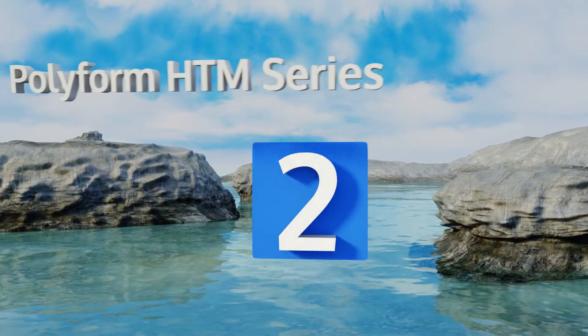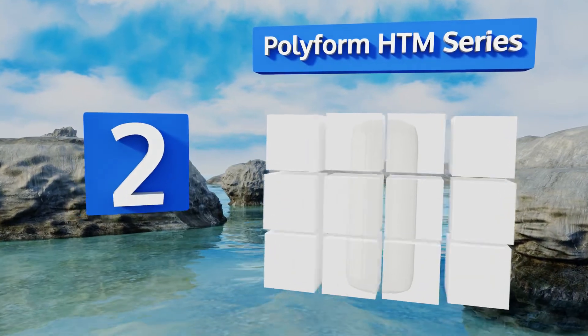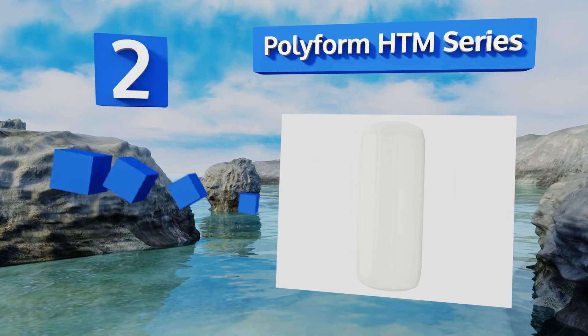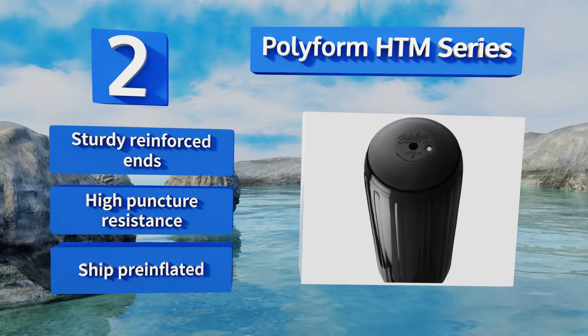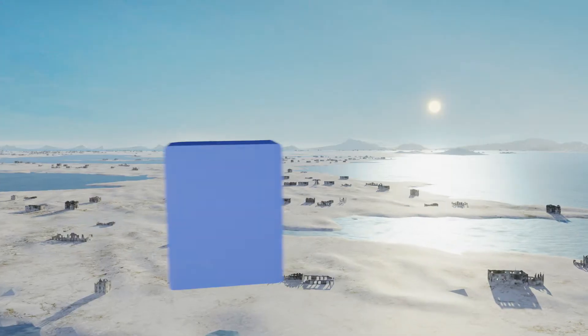At number two, the Polyform HTM Series features a hole-through-the-middle design that many boaters find more convenient. It allows them to be easily hung in either orientation without having to deal with two separate ropes, and there won't be a whip left hanging when vertical. They feature sturdy reinforced ends, high puncture resistance, and ship pre-inflated.